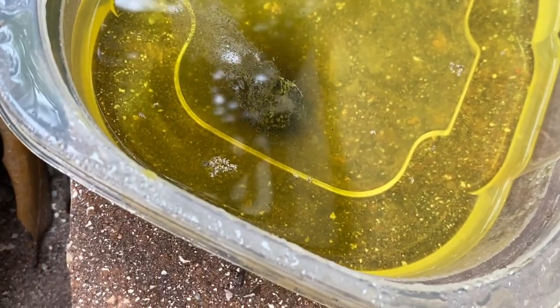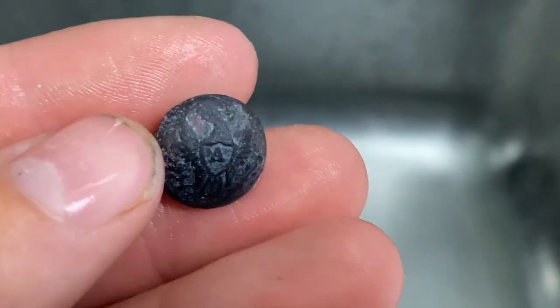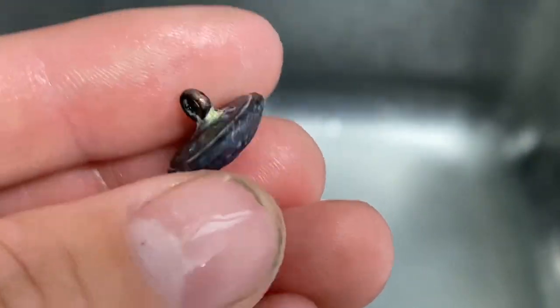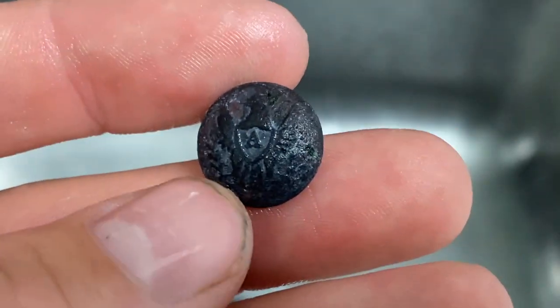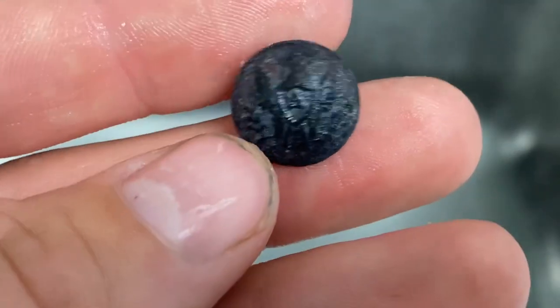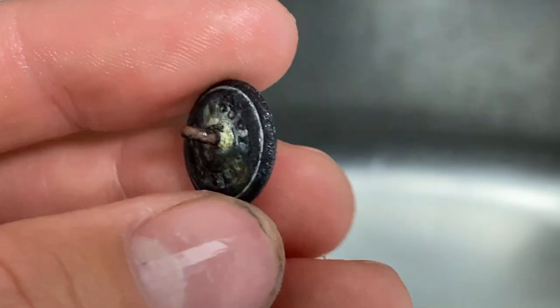The bubbling has already stopped, so I think it got most of the stuff off that it will get. I'm going to take it out now and see how well it did. I just washed it off in the sink, and as you guys can see it actually worked really well. I thought it would turn into a bright red color, but it actually turned it back to a nice dark brown color, which is very shocking to me, and it got all that crust off around the edges.